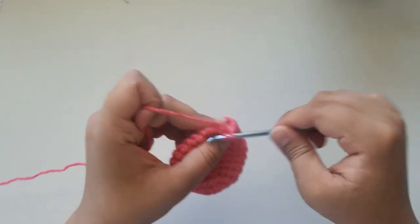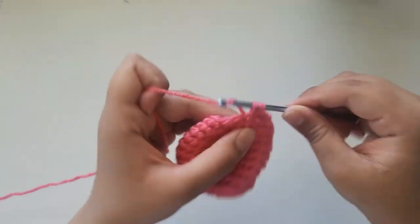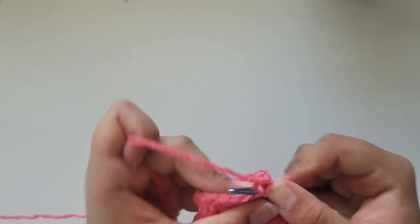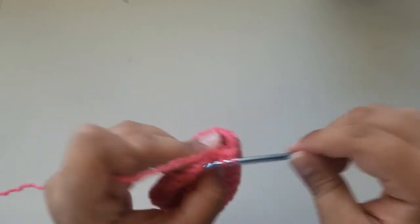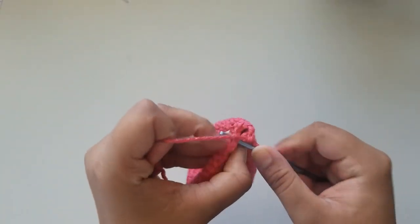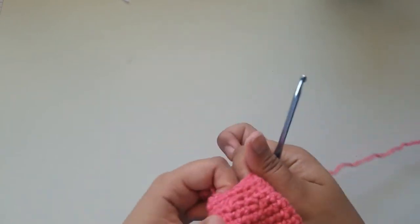For round 12, do a single crochet in each stitch around, keeping a stitch count of 24. At the end, slip stitch and chain 1. For round 13, do 2 single crochets and then an invisible decrease — repeat until the end. You should have 18 single crochets. For round 14, do a single crochet in each stitch around keeping a stitch count of 18. For round 15, the repeat is 1 single crochet and 1 decrease until the end — you should have 12 single crochets. Slip stitch, chain 1, snip a long strand of yarn, and pull through. That's how you make your body.